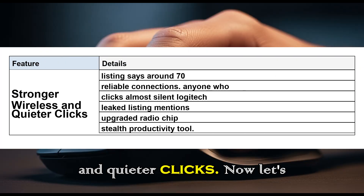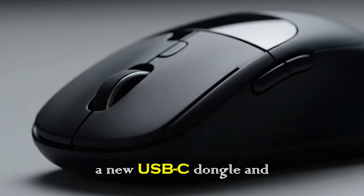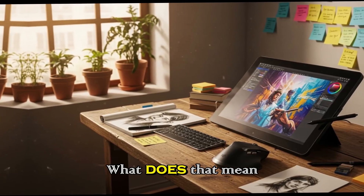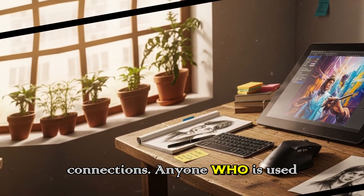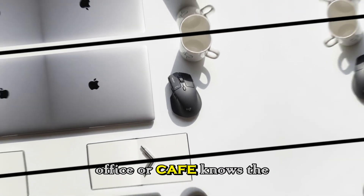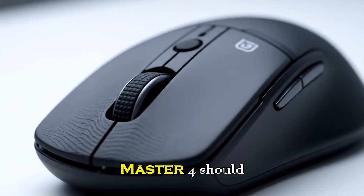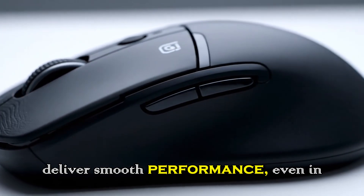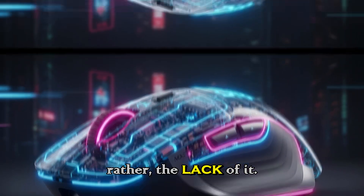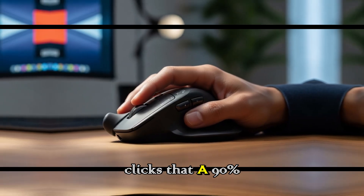Stronger wireless and quieter clicks. Now let's move under the hood. The leaked listing mentions a new USB-C dongle and an upgraded radio chip with a stronger antenna. In practice, that means more reliable connections. Anyone who has used a wireless mouse in a crowded office or cafe knows the frustration of lag or dropped connections. With this upgrade, the MX Master 4 should deliver smoother performance, even in busy wireless environments. Then there's the sound — or rather, the lack of it. Logitech claims the MX Master 4 will have clicks that are 90% quieter.